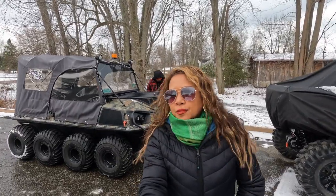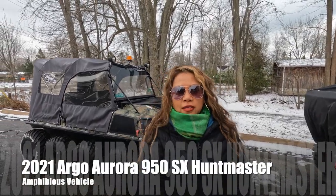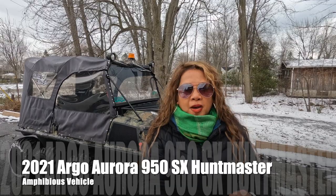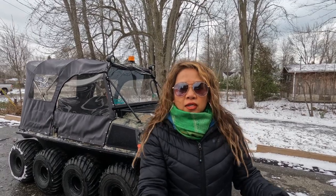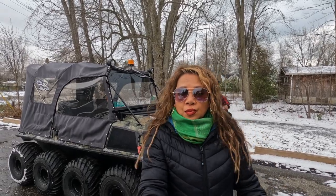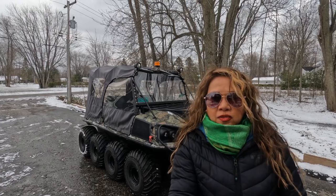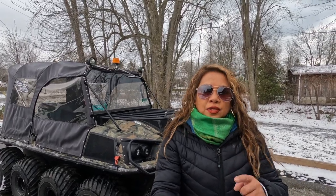Hey guys, so behind me we finally received our 2021 950SX Hunt Master. Our purpose for buying this vehicle is because we wanted to use it on the ice. It's an amphibious vehicle so we can go on water and land, which makes it a lot safer especially if we ever break through the ice when we're ice fishing. If it does break through the ice we'll float rather than sink. Another thing we liked about this vehicle is that it fits about six people on land and four people on water.